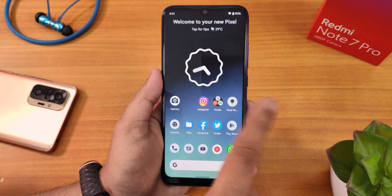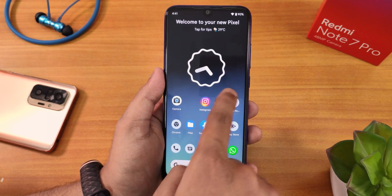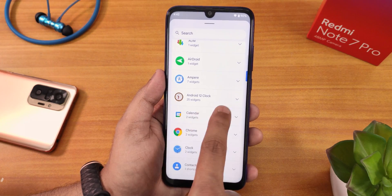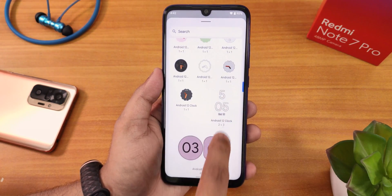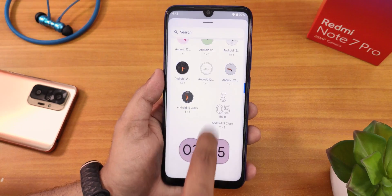This particular widget is from the Android 12 widget app — I'll list it in the description. You don't get these kinds of widgets by default. Let me show you what widgets you get. You still have the analog clock. I'm using this Android 12 clock widget, and with that you get these kinds of clock widgets. You can apply any of them. I'll list this app in the description — you can download it from the Play Store.